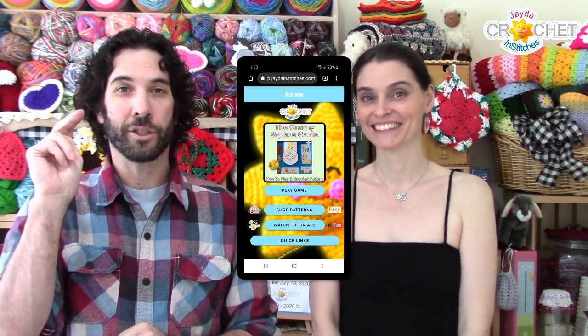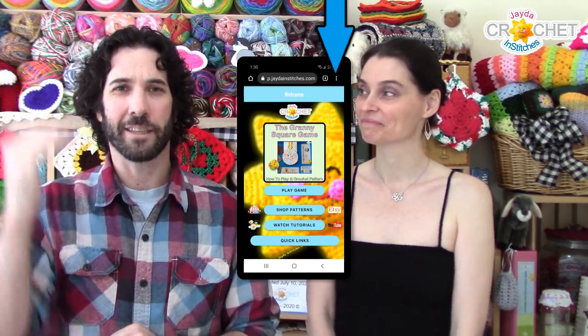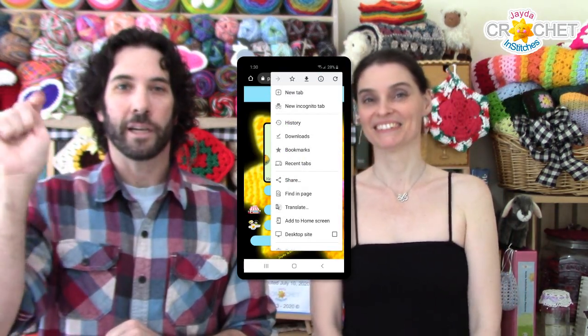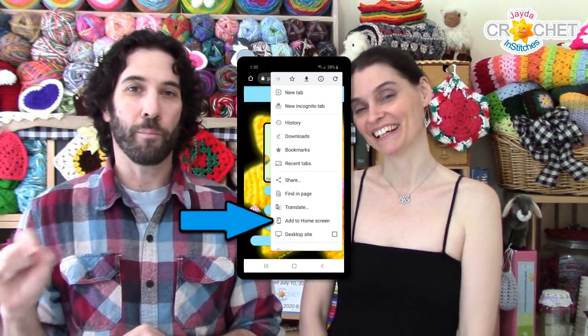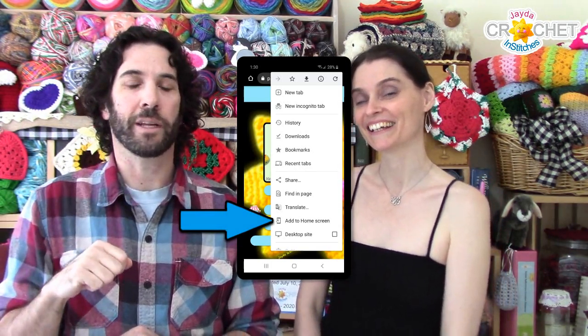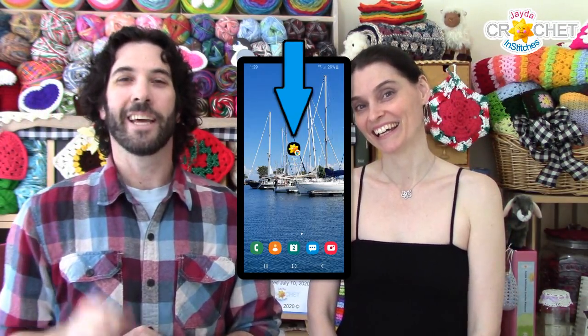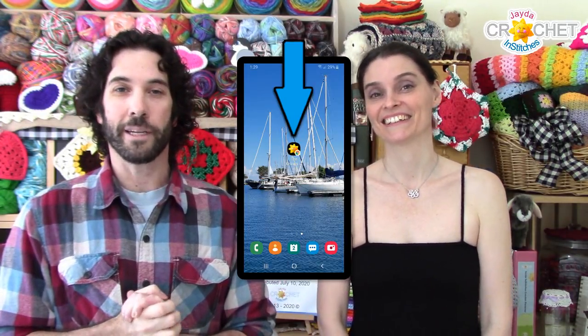Once you're there, you're going to click on — it might be three little dots, it might be three little lines — it's like the menu for your browser. Depends on your software. You're going to click on that and then look for 'Add to Home' or 'Add to Home Page' or 'Download to Home Page,' something like that. Then you're going to get a little icon of our little sunshine, and you're good to go. You'll be able to access it from your phone or tablet anytime, just like any other app on your phone.